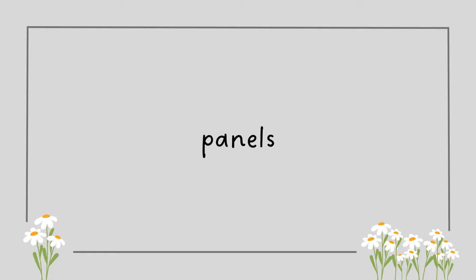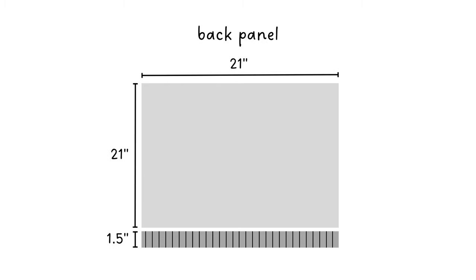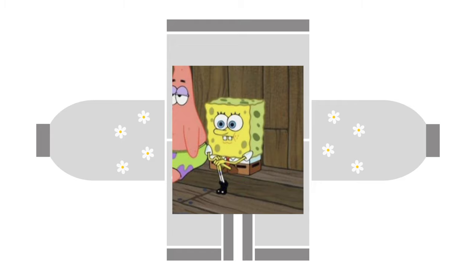This cardigan consisted of five main pieces: I made two rectangles for the front panels, a bigger piece for the back panel, and two more pieces for the sleeves. After attaching them together I added all the ribbing, and lastly attached all the puffy flowers. I know it's easier said than done.